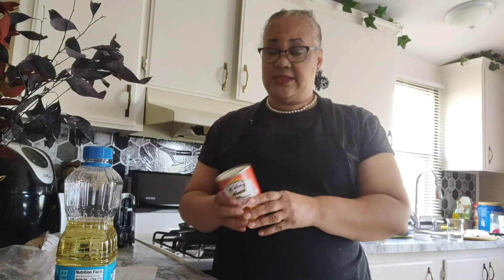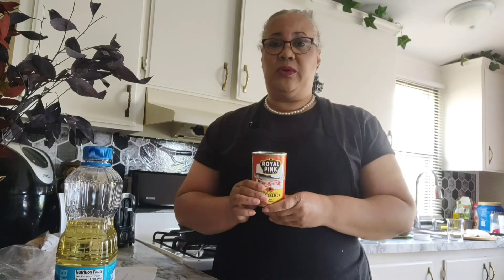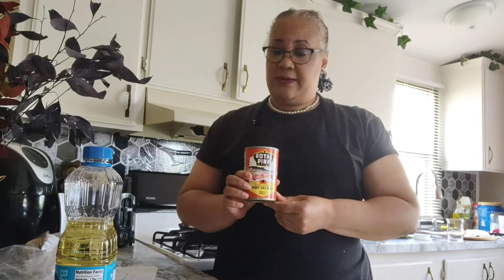Hi everyone, welcome to my channel Fun with Charlene. I'm Charlene. Today we are going to be making salmon croquette — southern salmon croquette. My mom used to make this at least once a week when we were growing up, and today I am going to try and create this recipe for you guys to try.